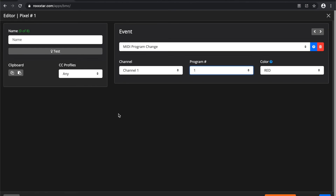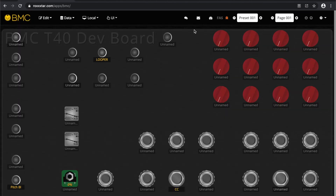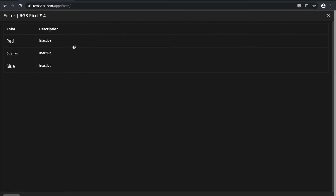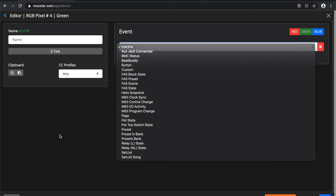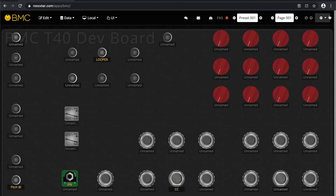This is actually a pixel — a NeoPixel. BMC supports WS2812 NeoPixels using only one pin on your Teensy, and treats them just like LEDs. The only difference is you can select multiple colors. You also have RGB pixels — the difference from regular pixels is that you can have three events on each one: an event for red, green, and blue. So the LED can turn red on program zero, green on program one, and blue on program two — giving you one LED with three states.